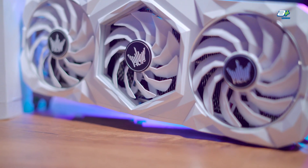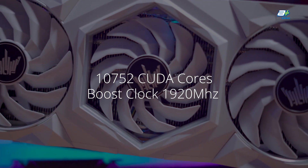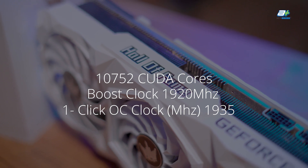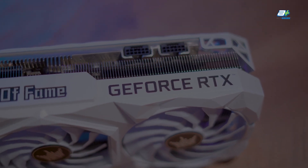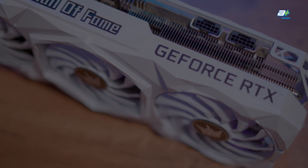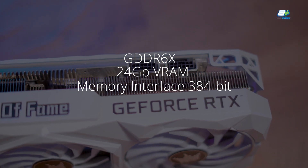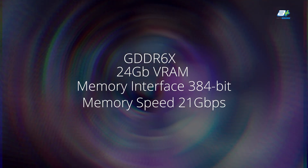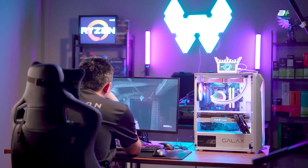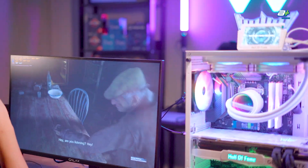Now let's get into the specifications. The RTX 3090 Ti comes with 10,752 CUDA cores, a boost clock of 1920 MHz, and a one-click OC button that clocks it up to 1935 MHz after installing the Extreme Tuner Plus software. For memory, it runs GDDR6X with 24 GB of VRAM, a 384-bit memory interface, a memory speed of 21 Gbps, and a memory bandwidth of 1008 GBps. GALAX recommends a minimum of 1000W power supply for the 3090 Ti, so make sure you have enough power if opting for this card.